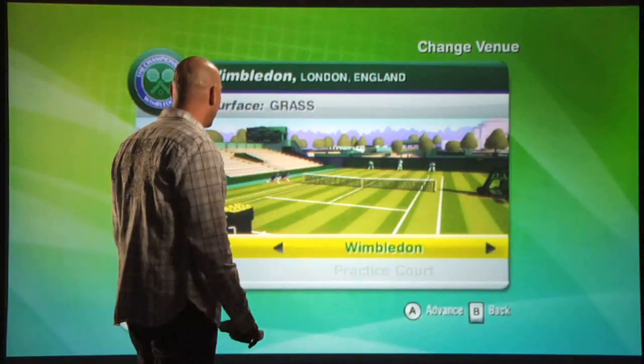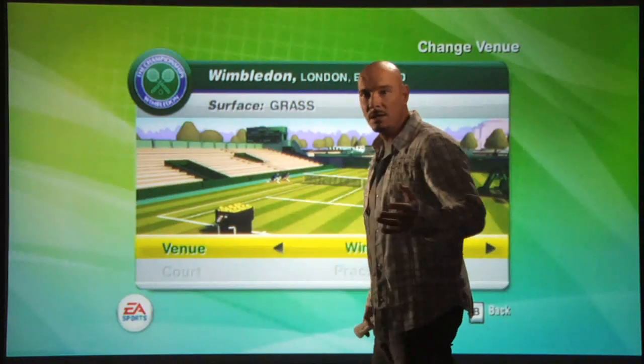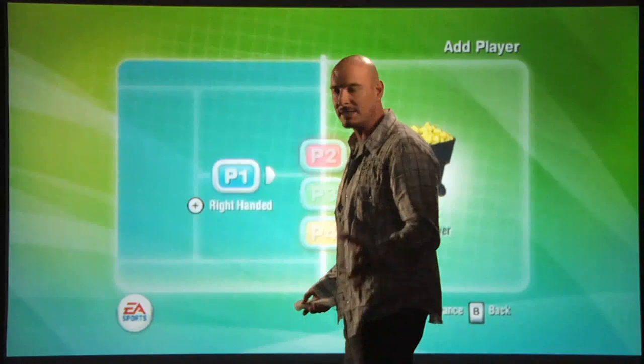Grand Slam Tennis literally puts the racket in the palm of your hand, and I'm going to demonstrate just how we do that. I'm going to jump in here to our practice environment within our Wimbledon practice venue, exclusive to Grand Slam Tennis.